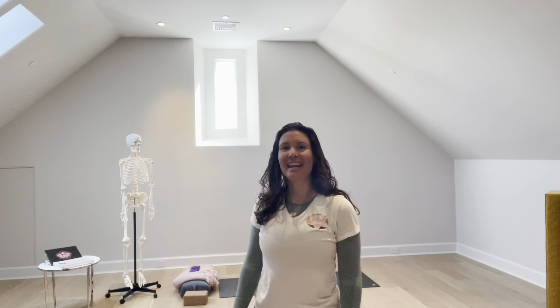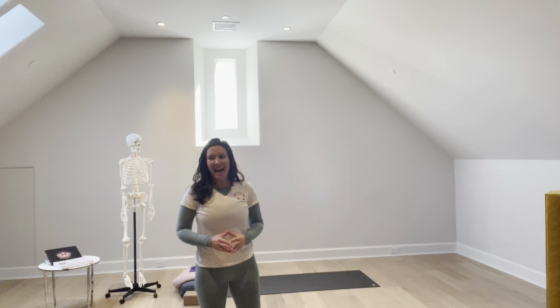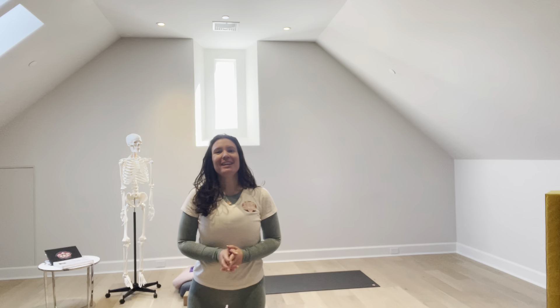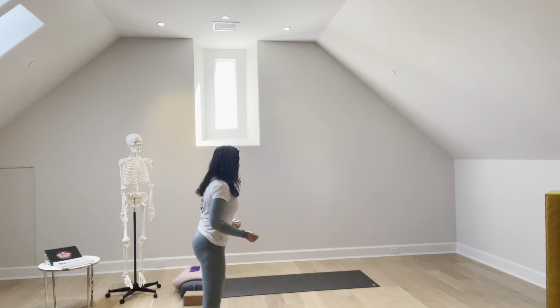Hello, my name is Ashley Sher. Today we are going to talk about the cueing of ear pressure pose — specifically the cueing of ear pressure pose for our RYT 300 yoga teacher trainings.